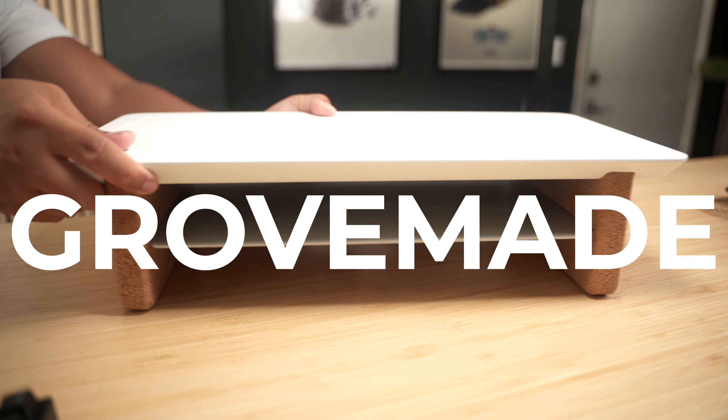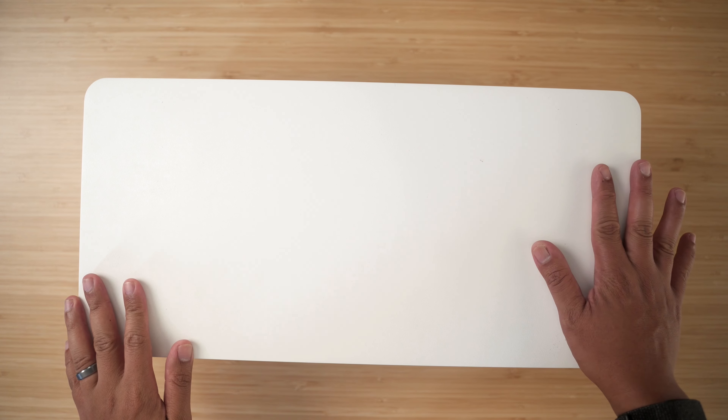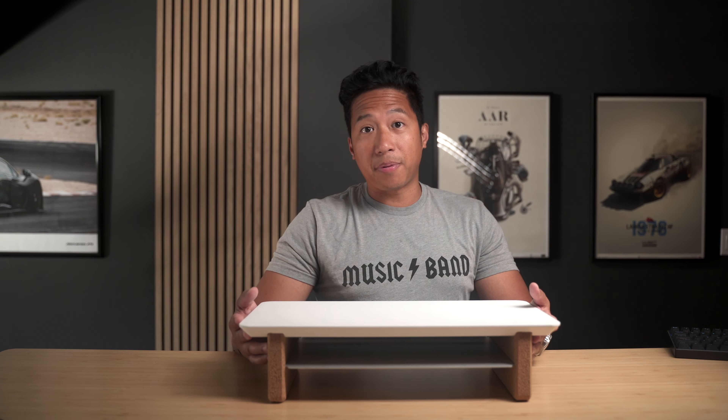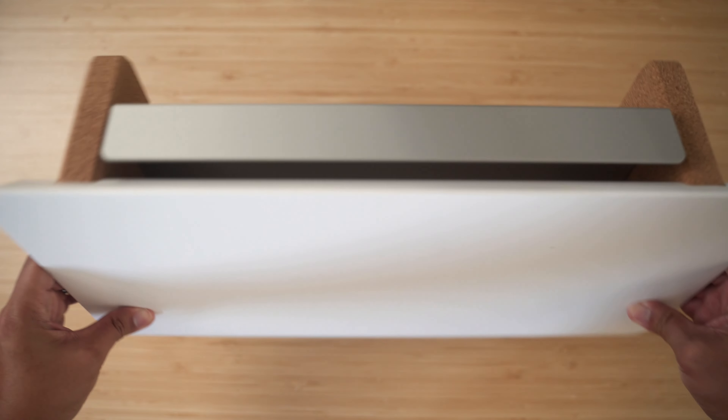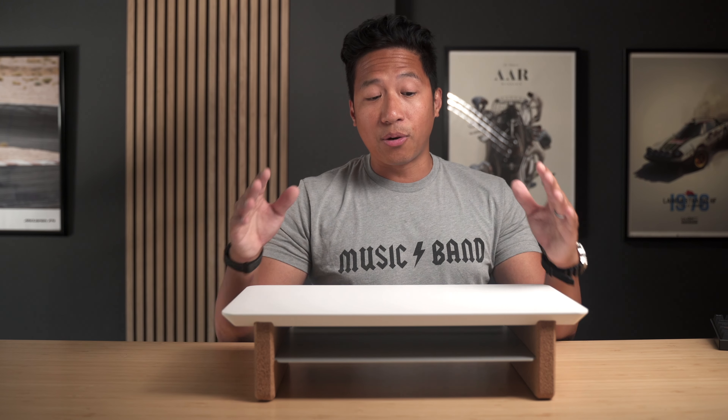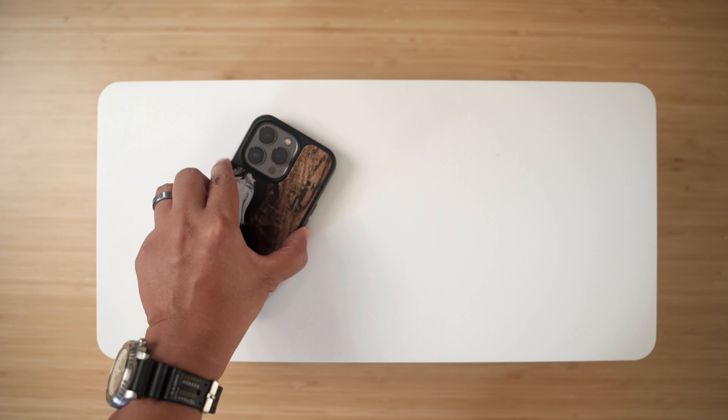I'm going to jump right in. The first product I want to share with you is by one of my favorite companies, Grove Made. They just released their brand new mini desk shelf. This is essentially a smaller version of their very popular desk shelf, finished in matte white — a beautiful finish. The same quality you can expect from Grove Made, perfect for those who are limited in space at home.